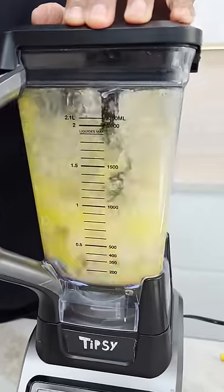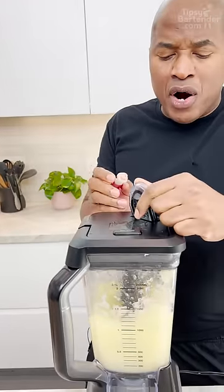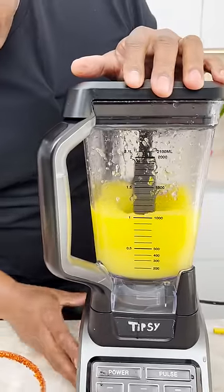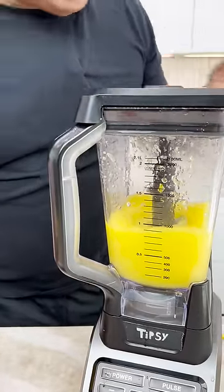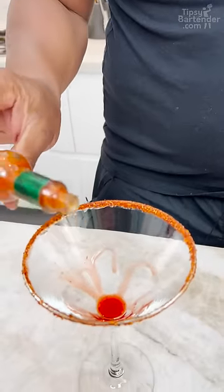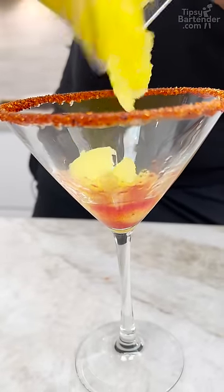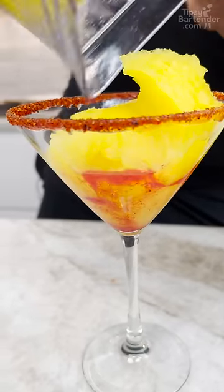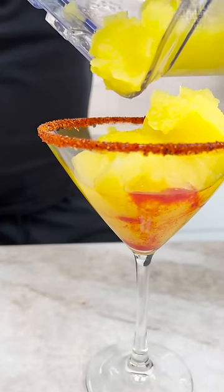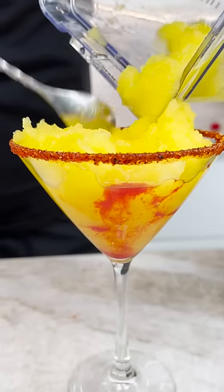Drop a little bit more ice. You can hit it with a little food color if you want more yellow. Perfect — look at the color on that. Just a little bit of Tabasco. You could put that in there, or just drop a little bit in your glass. It's rising up — yeah, it's like a sunset. That's why you want to get some in the glass, because it's going to lift up. You don't need to put in a lot.